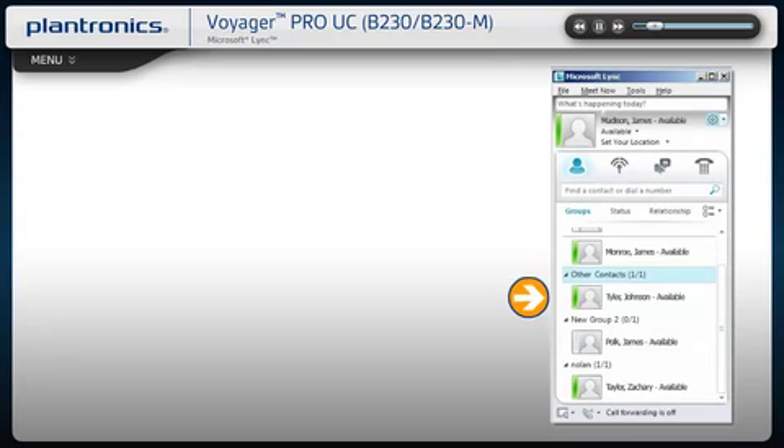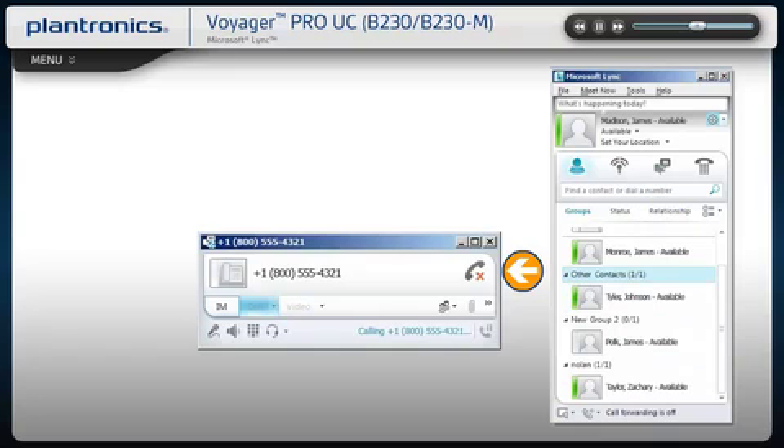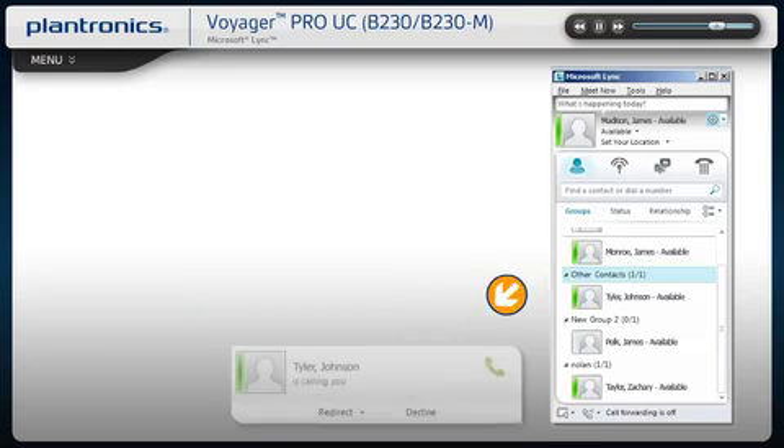To call an existing contact, click on the drop-down next to their name to select the number you would like to call. You can also enter a phone number manually using the search box located at the top of the screen. When a call is placed, a call window will open and the audio will be routed to your headset. Answering incoming calls is easy — a call notification will appear on your PC screen. Use the controls on your headset or click the notification to answer the call.